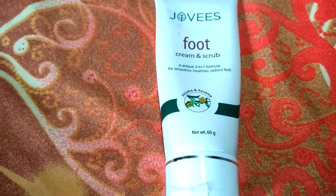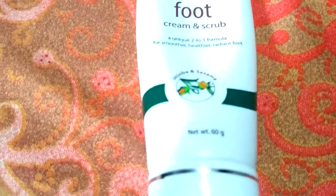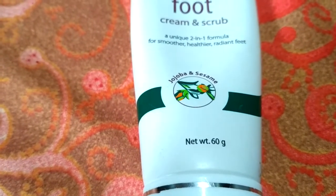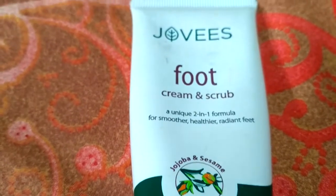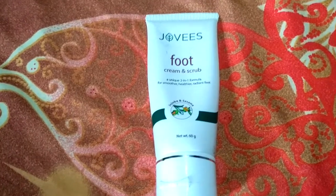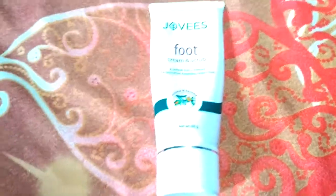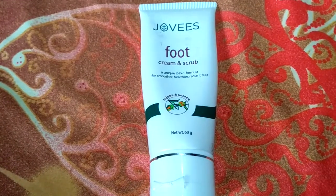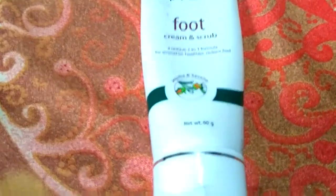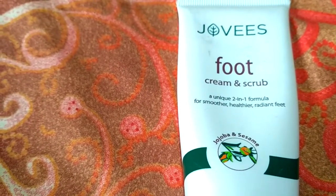This cream claims to give smoother, healthier, and radiant feet. This natural foot care formulation is a two-in-one product, developed scientifically using precious herbs and herbal extracts with the most intensively dry and cracked skin in mind. It shall help in healing the problem of even the driest and roughest feet. This unique formulation shall rejuvenate and revitalize damaged skin and give your feet a smoother, healthier, and more radiant appearance.